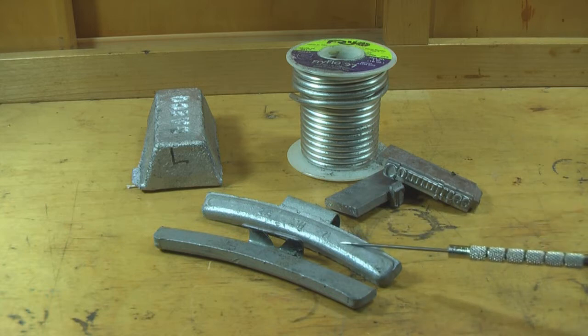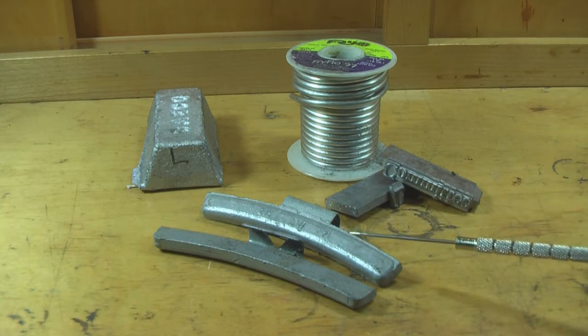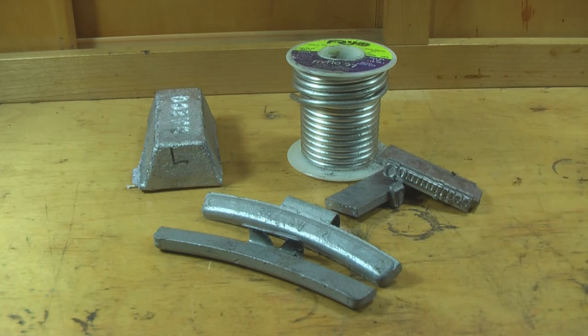The tin is good for adding to wheel weights. Right here we have wheel weights — you can get these at your local tire store. I get all my lead for free, and you can too; you just have to ask around. This alloy here is called Linotype. It's extremely hard and extremely desirable for casting your bullets. With all these alloys, you can mix them together to get different consistencies. Eventually I'm going to show you how to cast two different alloys together, keeping them separated in order to make a soft-nosed bullet, sort of like a Nosler Partition.